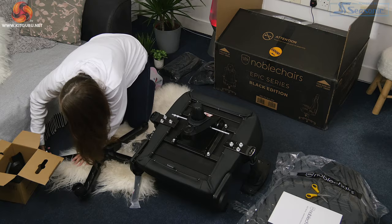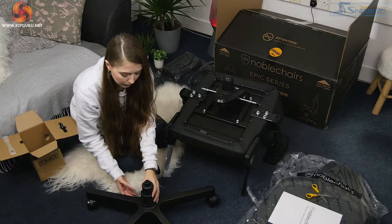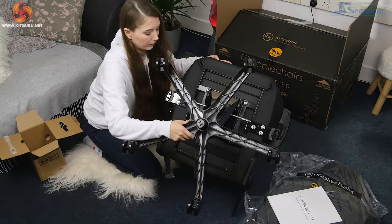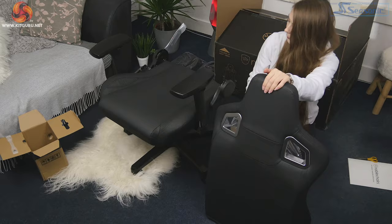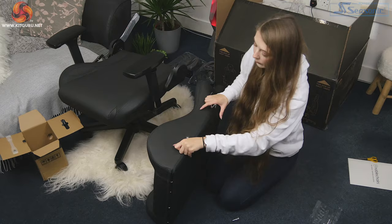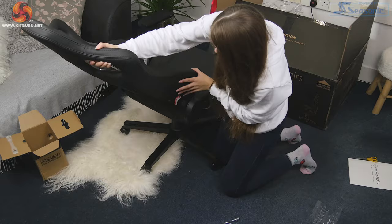The armrests come pre-attached but are removable if you're not a fan. The wheels took a bit of force to push onto the metal base but didn't take much time at all. I then placed the hydraulic system into the wheelbase and slipped the sleeve over the top, then placed the bottom of the seat into the hydraulics. The backrest comes with the screws pre-attached, so unscrewing them is a slightly annoying extra step, but it does mean they definitely fit from the factory. These screws also seem to be longer updated screws, which should help with stability.